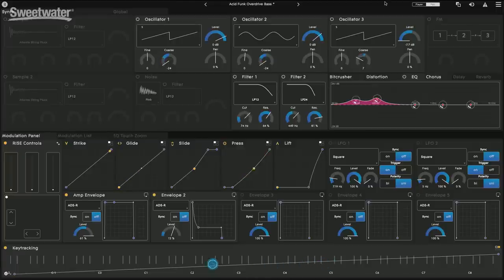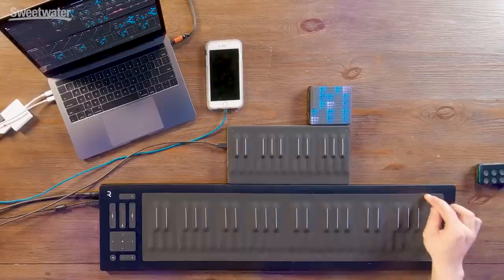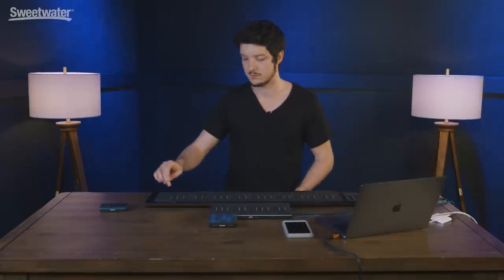Then there's Glide, which is when you glide your finger across the keys. The Rise right here is actually set up to 48 notes — 48 glide or pitch bend. So I can go all the way from the top note of the keyboard and glide all the way down to the bottom one. I can glide on the two bars — there's one on the top, or I can glide to the bottom bar. You can also glide from key to key, or just glide all the way through all the keys.